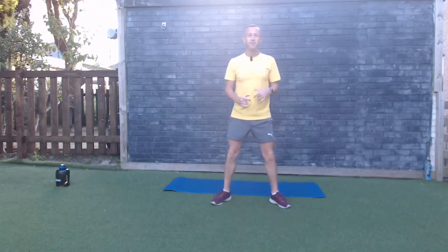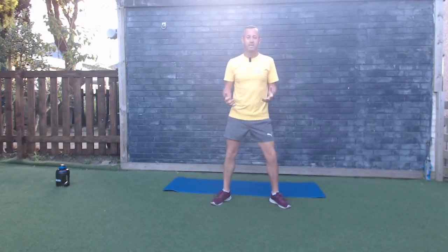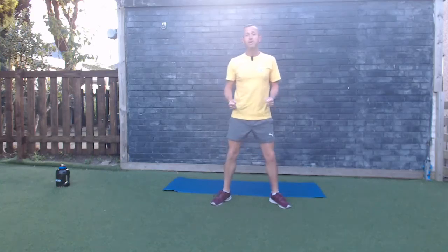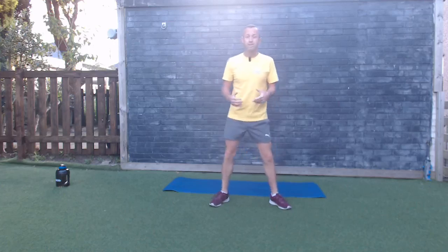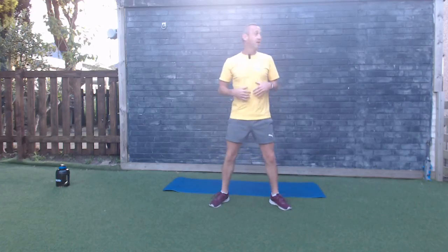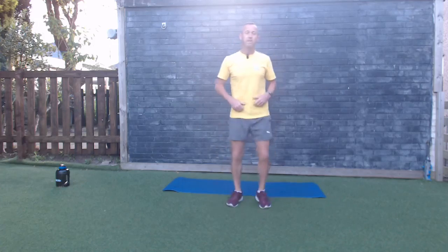Good morning, Fitness First community! We are live today with a HIIT workout — just a 20-minute HIIT workout where we've got 10 exercises, two rounds, 30 seconds of work, 30 seconds of rest. That's going to be an active rest, so walking on the spot or a little jog. It's going to help you boost your metabolism and improve your physical and mental well-being.